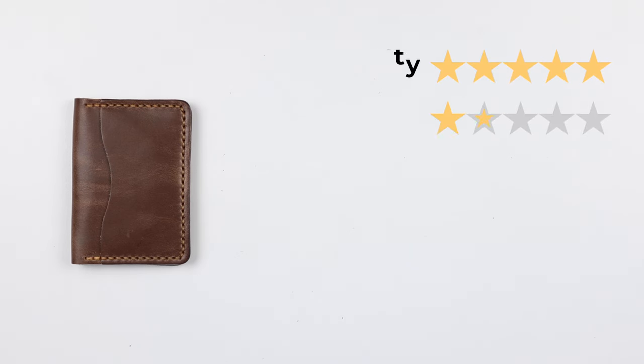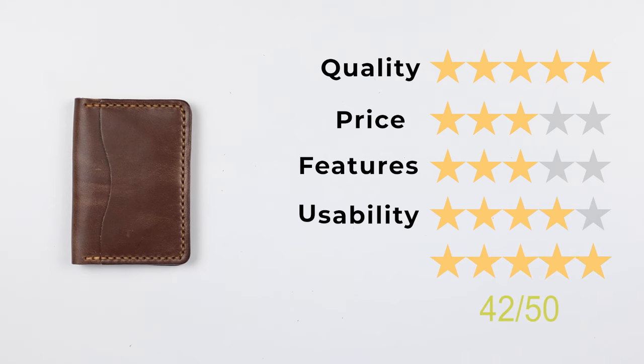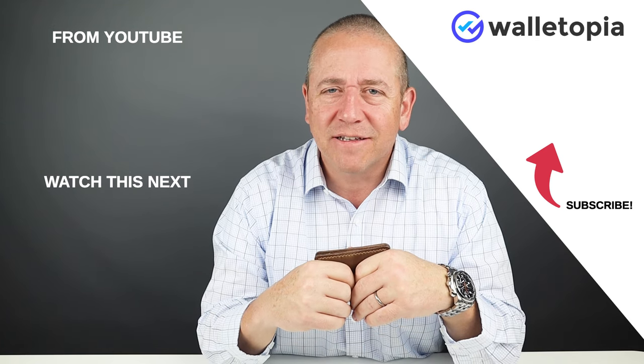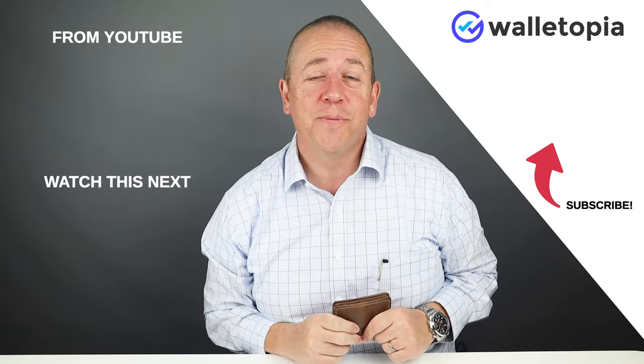Now for the final score: quality 5 out of 5, price 3 out of 5, features 3 out of 5, usability 4 out of 5, and perception 5 out of 5 — giving us a final score of 42 out of 50. Smash that like button if you haven't already and subscribe. I bet you never thought you'd watch a wallet review before, and you just did. Hopefully you can't get enough of these — we'll see you in the next review. Bye.